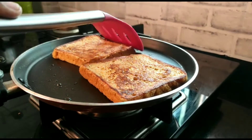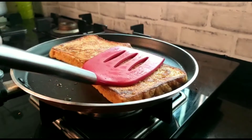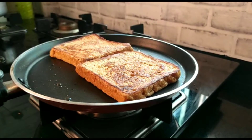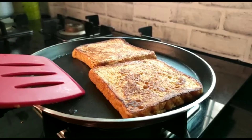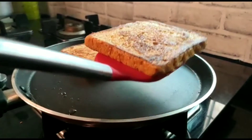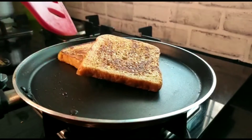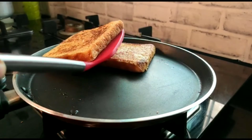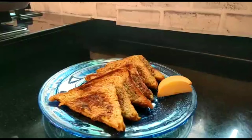Cook the other side as well. In about 5 minutes, this French toast is ready. This is an easy and quick breakfast dish. You can see the bread is nicely done on both sides. I have turned the gas flame off and will now plate this dish. My French toast is ready.